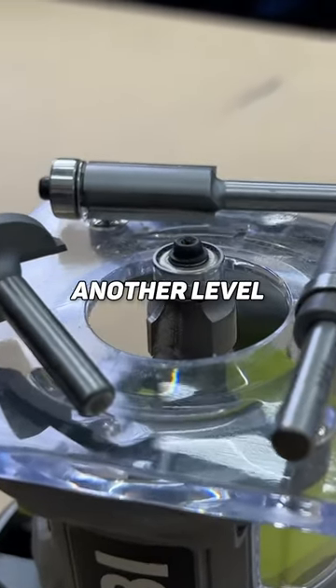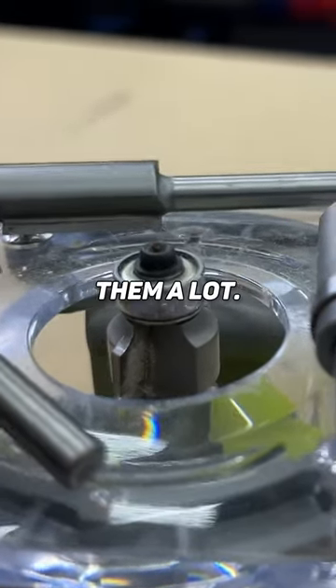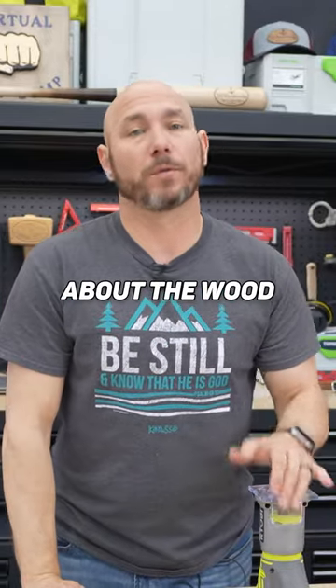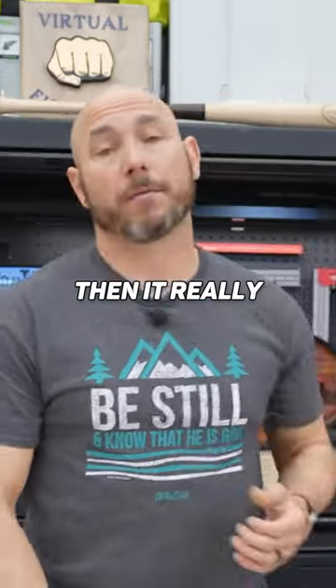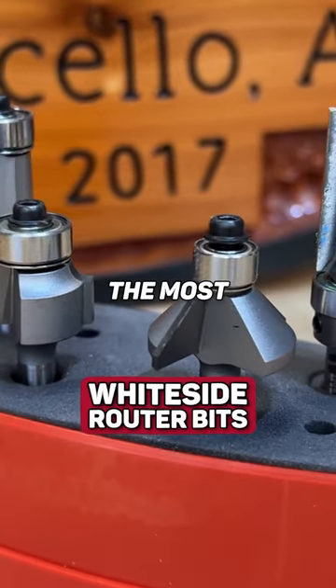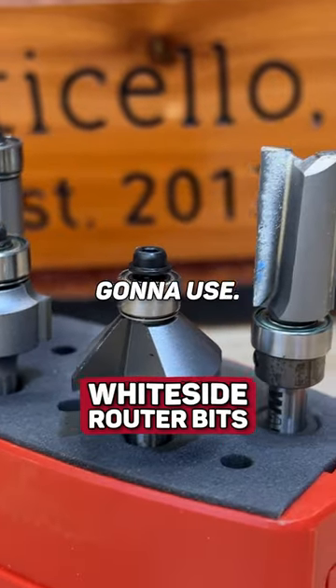A good quality router bit is on another level when you start using them a lot. If you're a beginner, that doesn't matter as much, but when you start worrying about wood burning and tear out and all that, then it really starts to matter. Whiteside are some of the best bits you can buy, in my opinion, and they have this set with four of the most common profiles or bits you're gonna use.